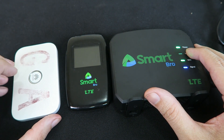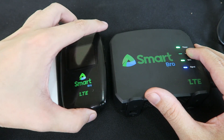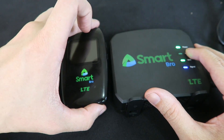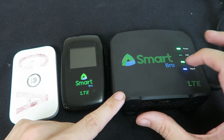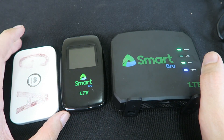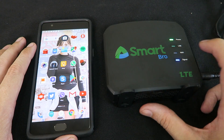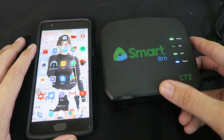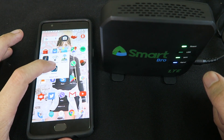Hi everyone. Today we're going to do a comparison between the Huawei Pocket Wi-Fi, the Evolution Pocket Wi-Fi — this is a new one from Smart — and the Home Wi-Fi, which is also from Evolution but plugs into the wall. We're going to do a speed test comparison between all three of these using the same SIM card for every test. We'll start with the Home Wi-Fi, stand it up the way it's designed to be used, and open the speed test app.